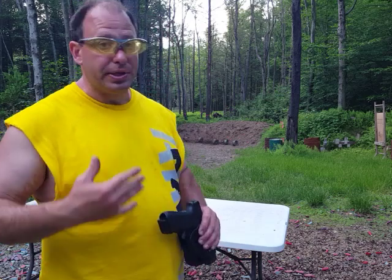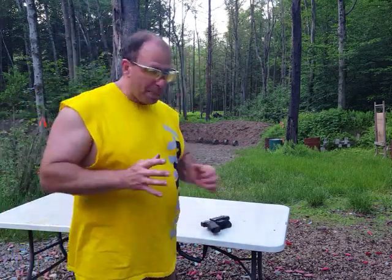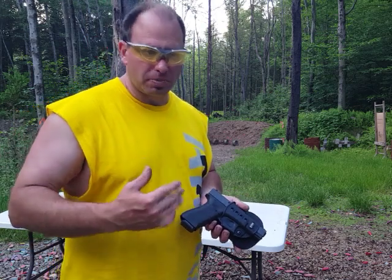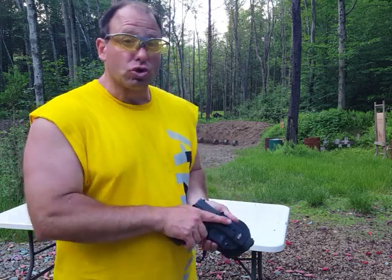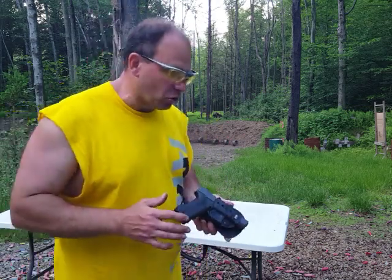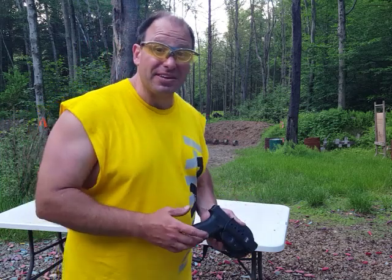Why not a manual safety? One of the things I've seen repeatedly over many years is that when handguns have safeties, people either forget to remove the safety or they accidentally put it on. A lot of guns have these really small safeties that are only there because some states require it by law — they cannot sell a handgun unless it has a safety. But those safeties are so small they're very difficult to activate under a stressful situation, especially if your hands are sweaty. So those safeties really aren't meant to be used.